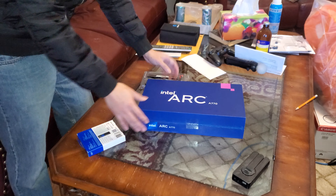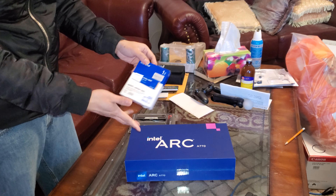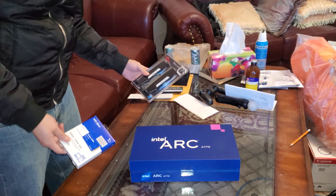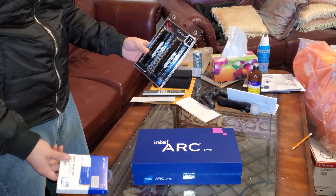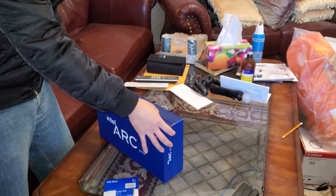So I bought an Intel ARC card, and I bought a super fast solid state drive, and 32 gigs of RAM, so I can game on my PC, because my PC needs some upgrades.